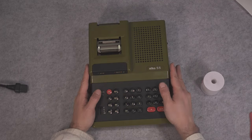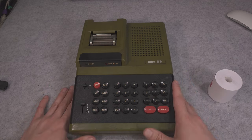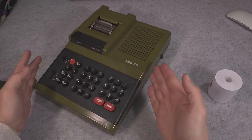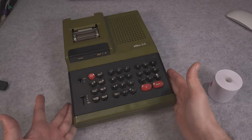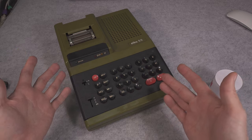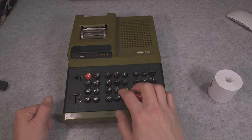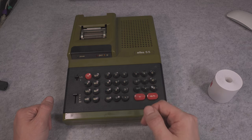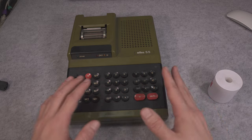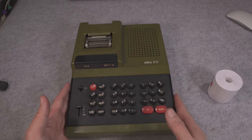Hello, today I would like to present you this absolutely beautiful vintage calculator made by a Bulgarian company. That model was dedicated for accounting offices and tax offices, and because of that it has a quite interesting way of typing numbers and subtracting and adding them that you cannot find on any regular calculator.